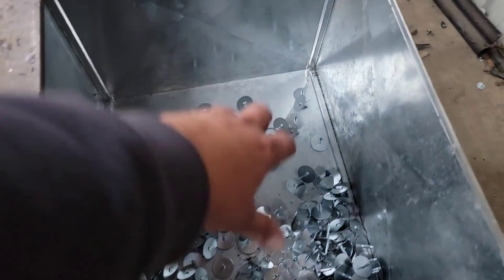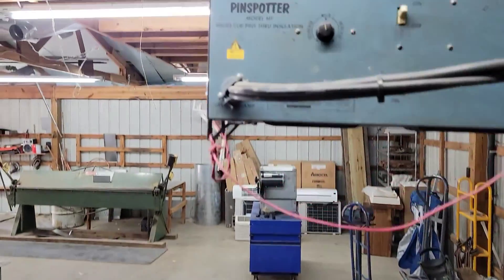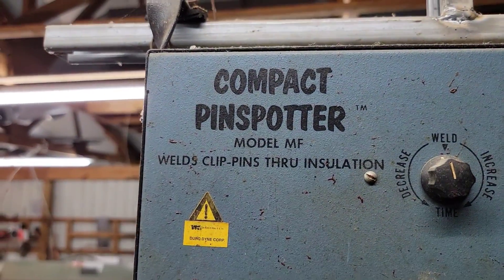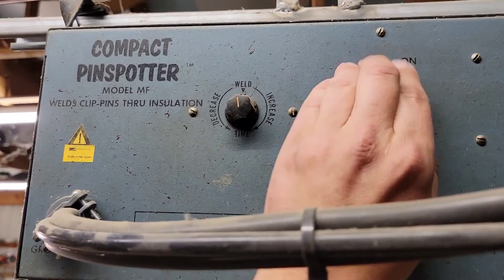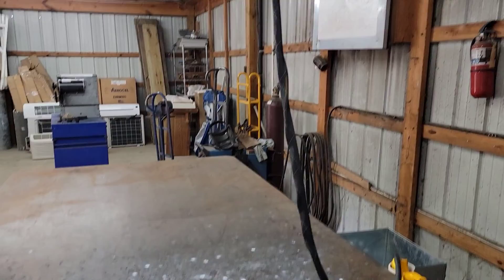Durodyne — a pin spotter. These are little spot pins; this is how we keep the liner on the metal ductwork. This right here is the machine we use to spot pin — a compact pin spotter by Durodyne. You may need one of these.